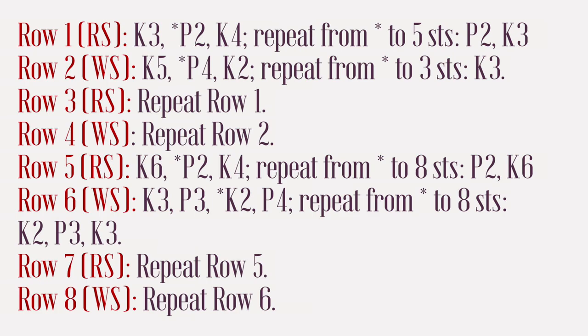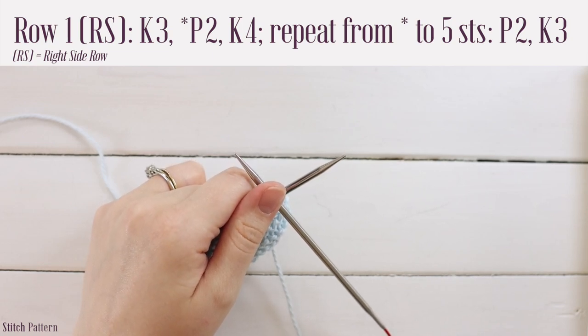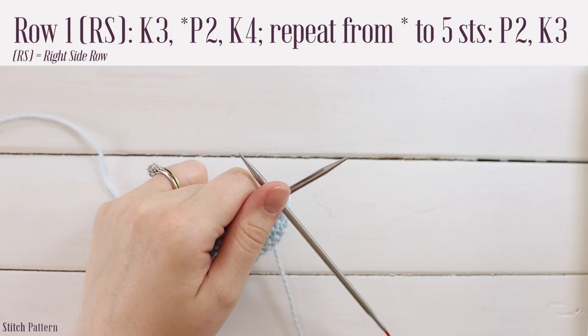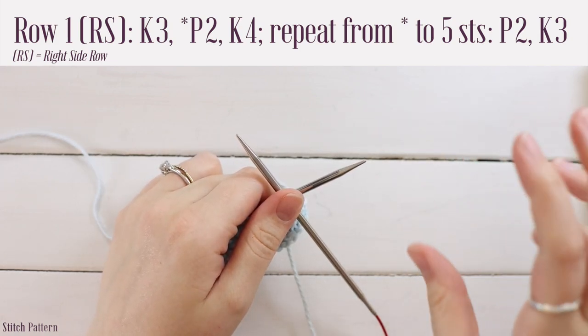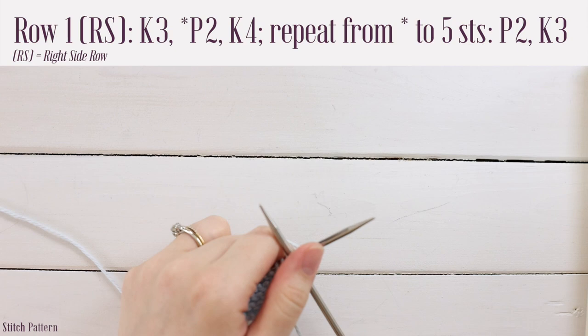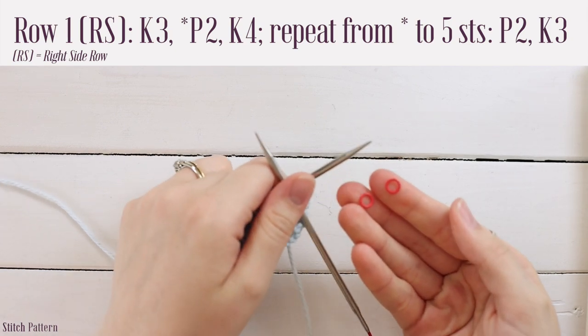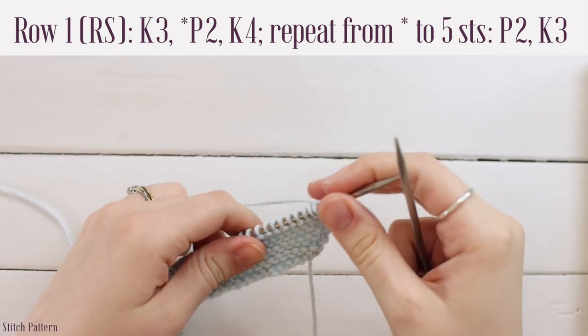Once you've finished your garter, it's time to work the stitch pattern. I've written it on screen if you want to work ahead, but I'll be walking you through the repeat. For row one, you're going to work a knit three, followed by a repeat of purl two, knit four, until you have five stitches left, then work a purl two followed by a knit three. Every row has at least three stitches at the beginning and end that are knit stitches, because we want a garter border on the right and left edges. You might find it easier to place stitch markers to mark off three stitches on either side of your stitch pattern.